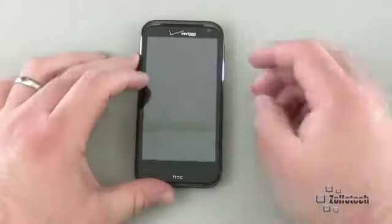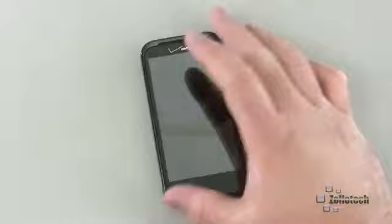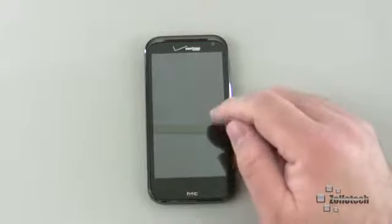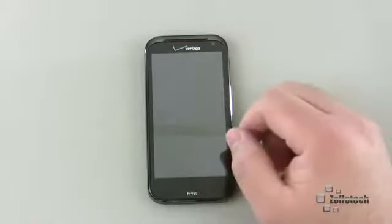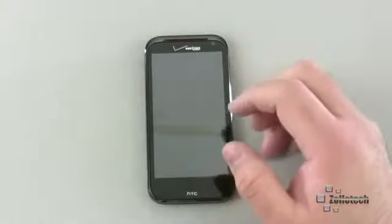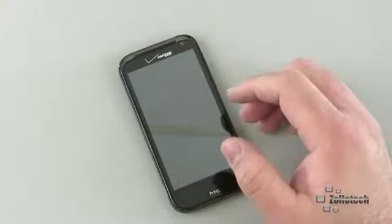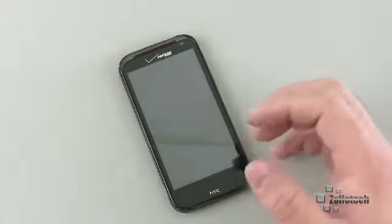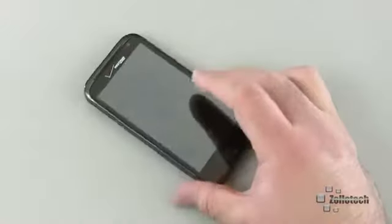Let's first talk about the specs of the phone. The ReSound is pretty impressive — it's a 720p screen, so that means 1280 by 720 resolution at 4.3 inches. It really makes for a very good looking screen. It's higher resolution than an iPhone 4 or 4S, but it's a slightly larger screen overall. It gives you beautiful text and videos, and it's really nice to watch videos on this phone.